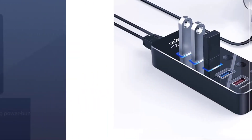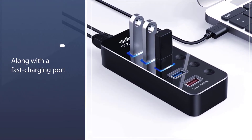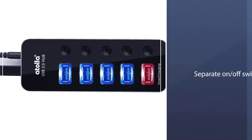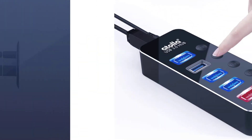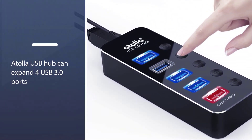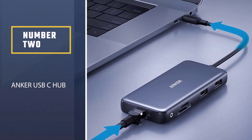The hub ships with an optional wall adapter for when you're using power-hungry devices. It includes four data-only USB 3.0 ports on the top of the hub, along with a fast-charging port that can put out up to 2.4 amps. In a useful touch, each of the ports on top has a separate on/off switch and lights up to let you know it's in use.